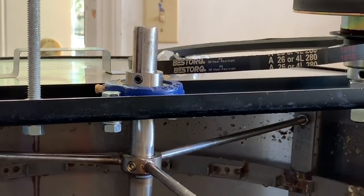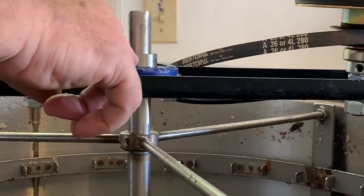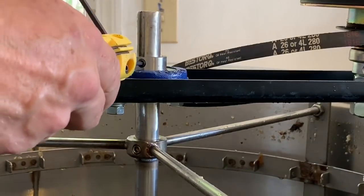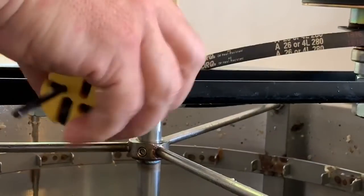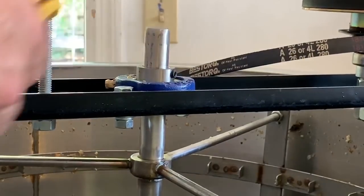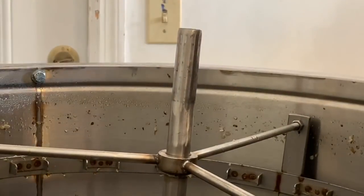Now we've got to get the motor and this black rack removed. In order to do that, we have to loosen up these three Allen wrench screws right here because they're attached to that rod. Actually there are just two of those. Once those are loosened up, this just pulls up off the rod. Moving over to this other side, you can see it'll just lift up. The motor lifts up and comes right off.